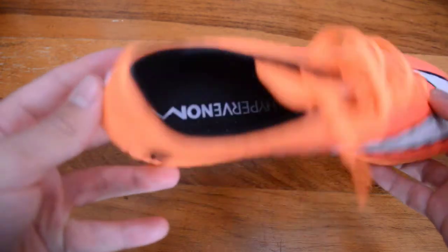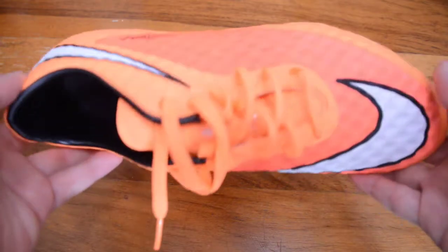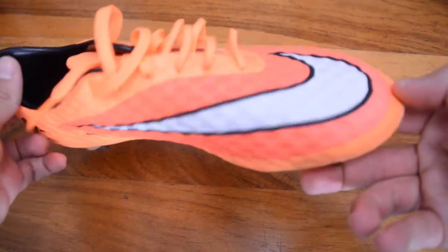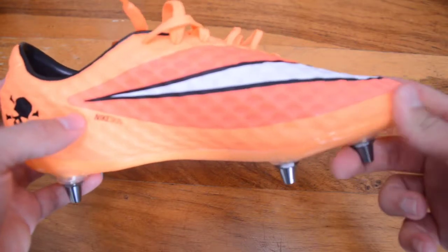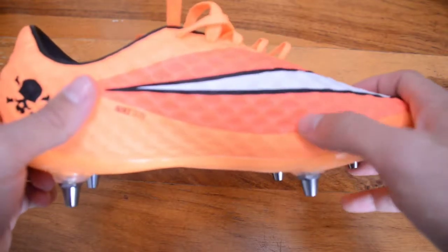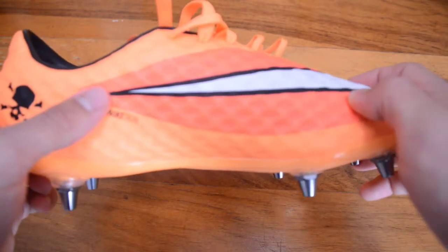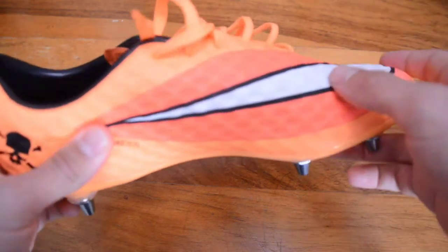The reinforcement runs along here with this lovely Nike Swoosh and the black skull from the Hypervenom, and it also reinforces down here to give this part of the boot a little bit more protection from getting damaged or ripped during the season. Then you get onto the slightly darker orange, which isn't reinforced and isn't as waxed.